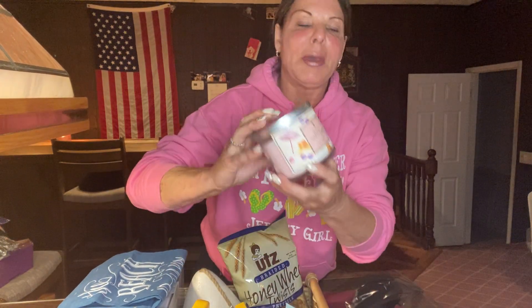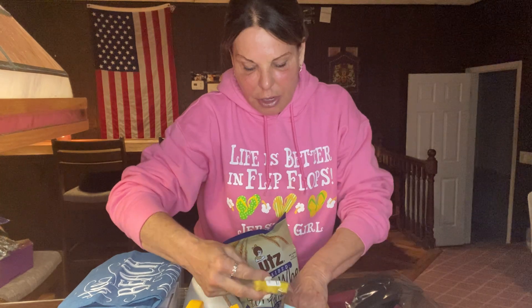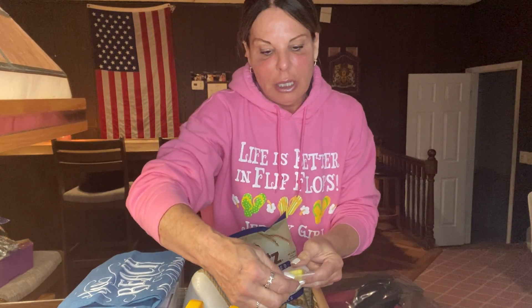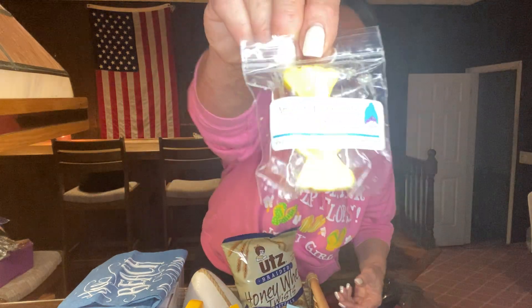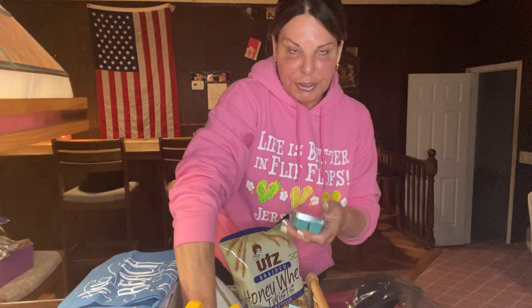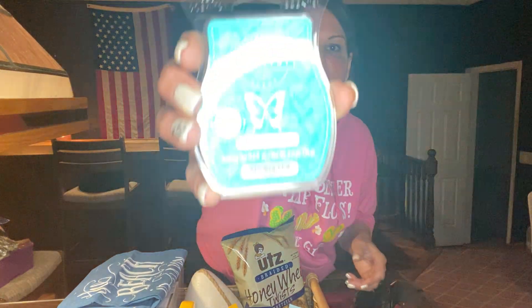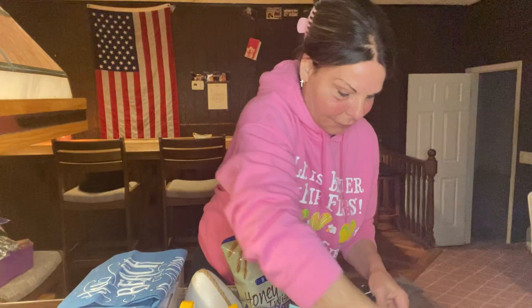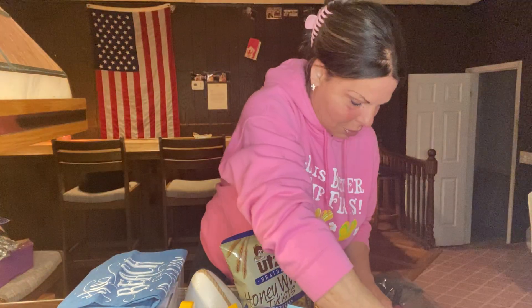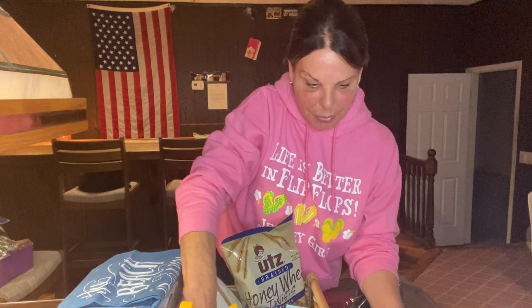I'm giving her the berry waffle cone candle, which is my favorite one. And then I threw in an L3 — amaretto piña colada birthday cake scent. Then I'm doing four Scentsy bars — beachy ones: palm trees and ocean breeze, coastal sunset, bonfire beach, sand swept, and scarlet sunflower. So I'm going to put these back in.